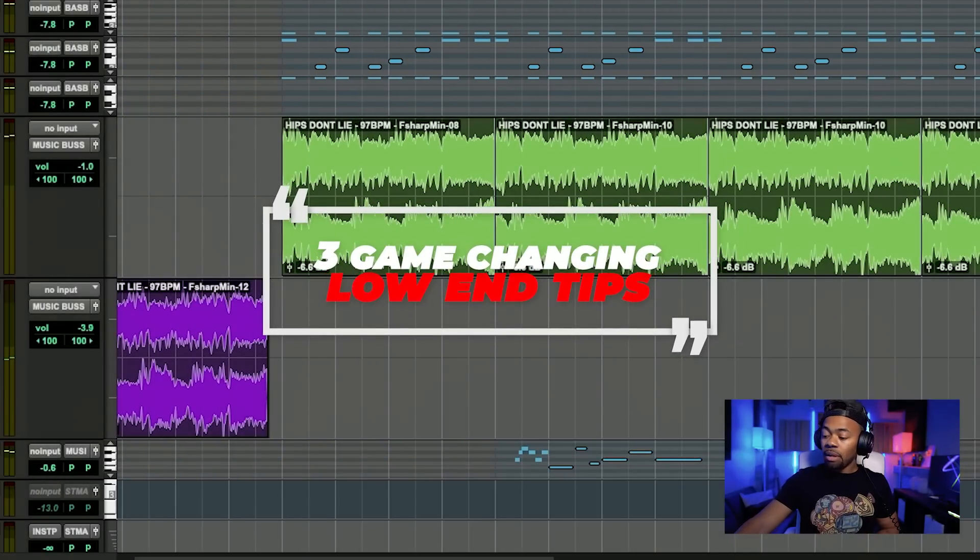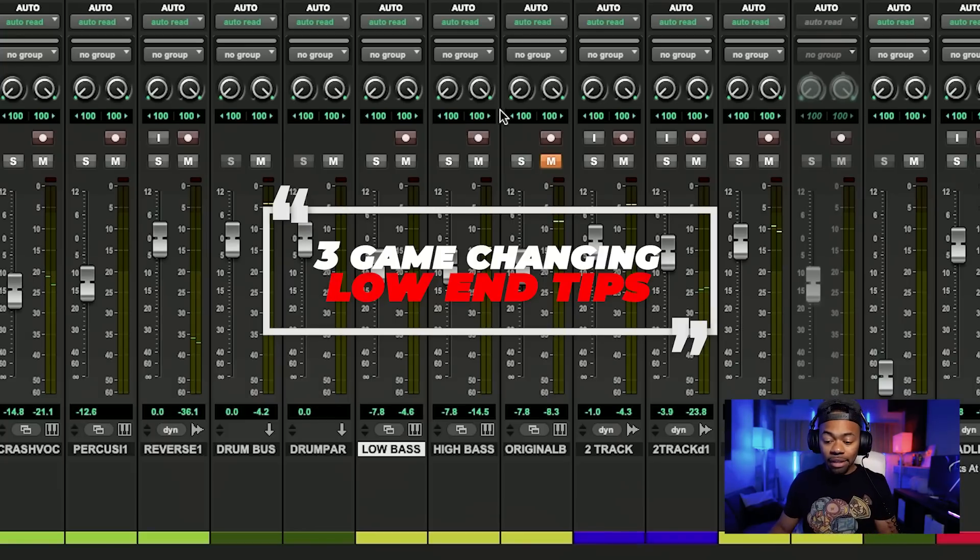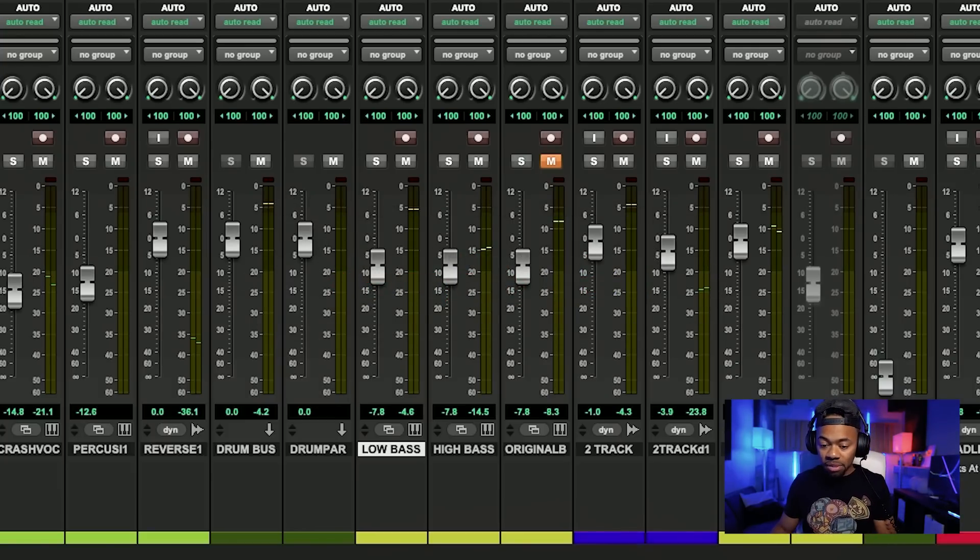I'm going to show you the three tips I use to accomplish this kind of sound and cohesion when it comes to my low end. Before we go any further, I'm going to ask you guys to comment, like, and subscribe — it would really help this channel a lot. Tip number one is something I actually learned from Jason Joshua and Dave Pensado, two of my heroes. What we're going to do is something called molting the bass.